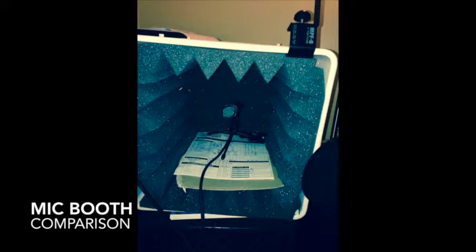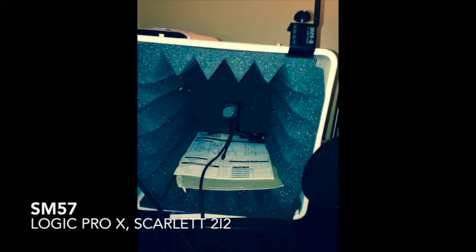I thought I'd do a comparison of recording an acoustic guitar with a microphone, with the microphone isolation booth and without. I have my own milk crate with five pieces of acoustical foam in it, and I'm using an SM57 microphone — pretty bog standard — going into Logic Pro X, with no compression and no processing on either of the two sound samples.